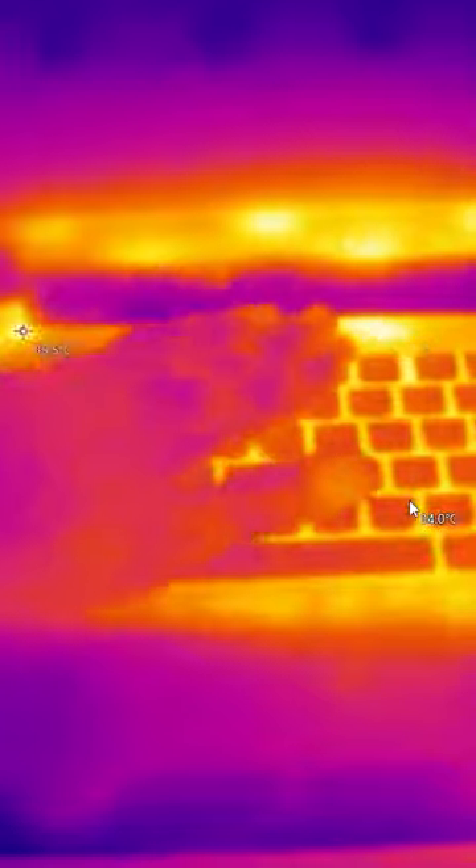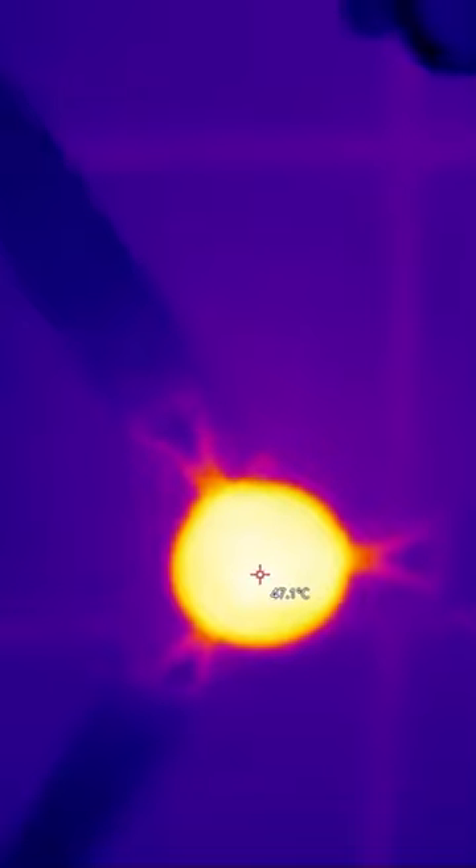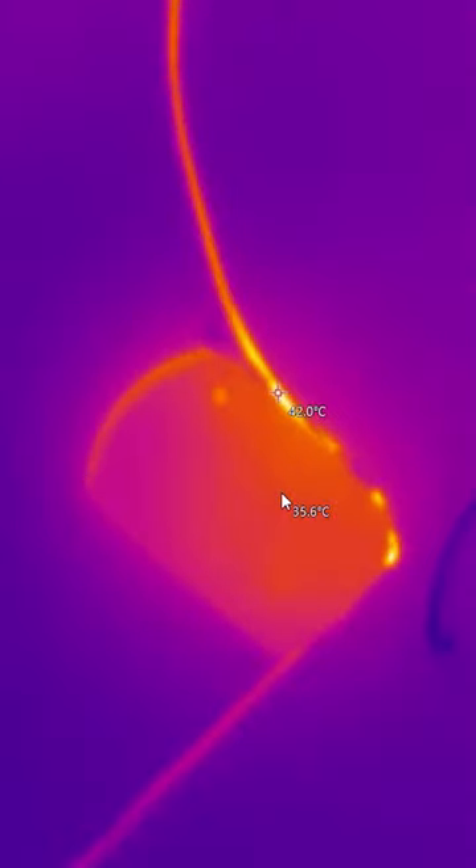What are you talking about? This is our laptop, mobile, TV, washing machine, fridge. We can find problems with electronics and PC. That's why we can detect heat on them — that's why we can identify a short circuit.